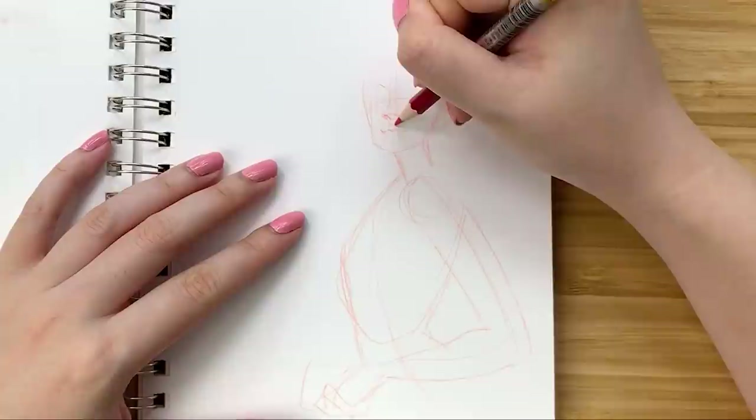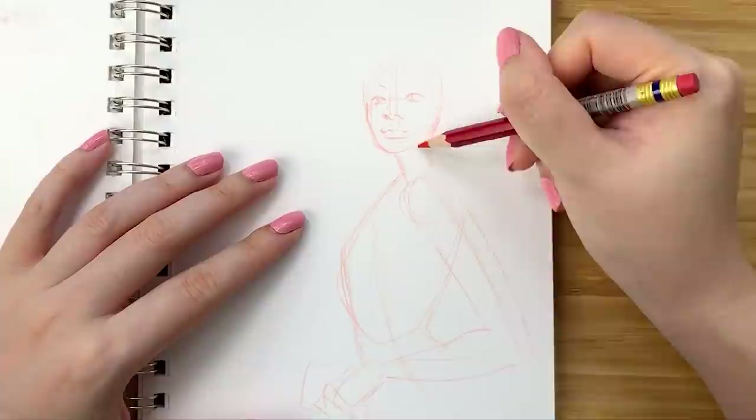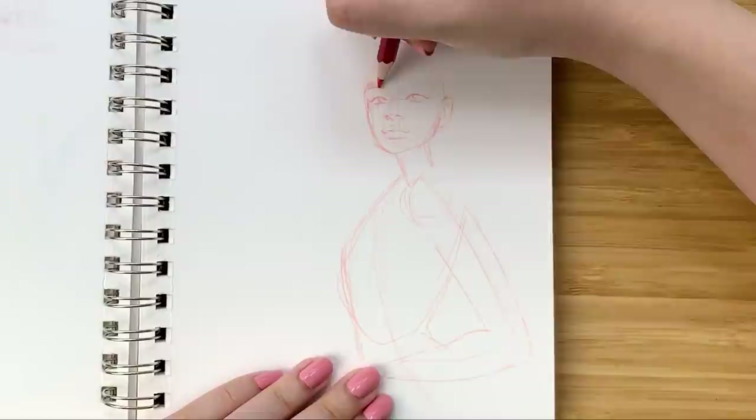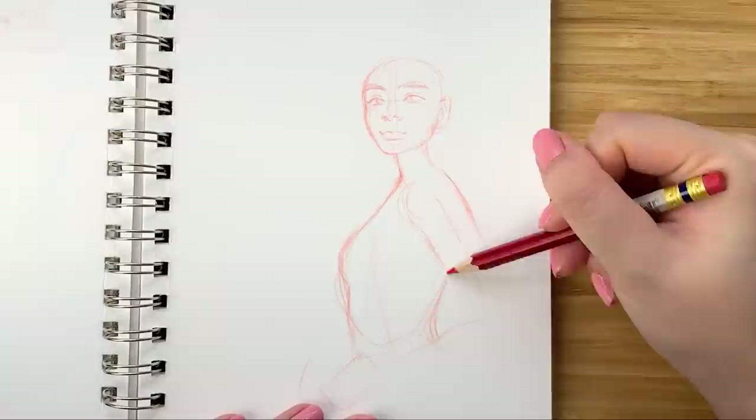But as someone who owns a ton of art supplies, I've been trying to make a conscious effort to actually use all of these different supplies that have accumulated over the years. And so when I finally busted out these markers again, I suddenly fell in love with them. I guess there was just some kind of revelation or something just clicked, and now I really, really love using them.